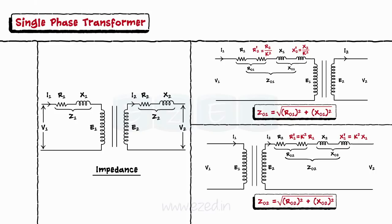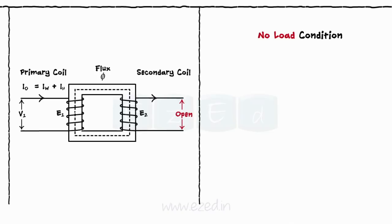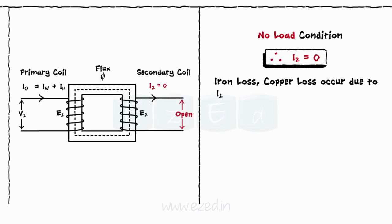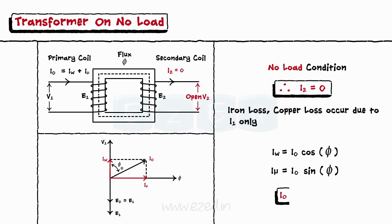When the secondary terminal of the transformer is kept open, it operates in a no-load condition. During this condition, the current through the secondary coil is zero and the iron loss and the copper loss occur due to the primary current only. Thus, we get two components of the primary current I0: the iron loss component IW and the magnetizing component Iμ, as shown in the phasor diagram. The total primary current equals I0 = IW + Iμ.